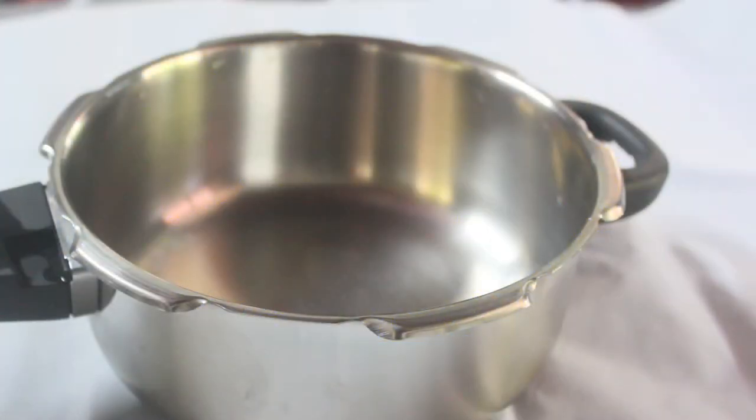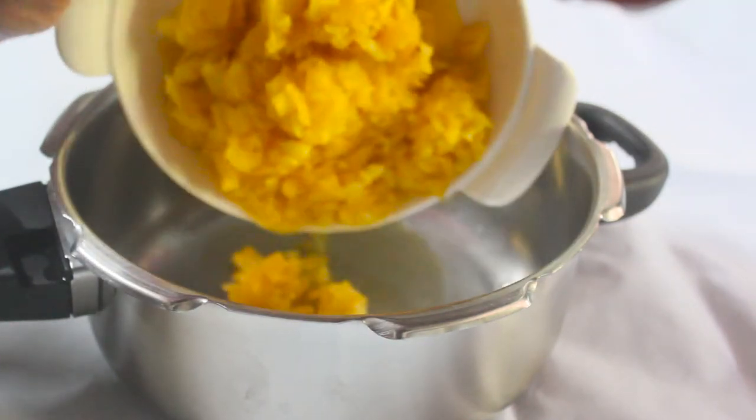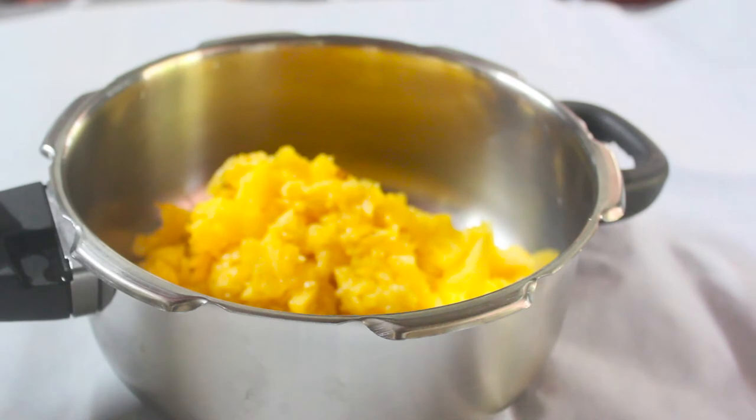I'm going to turn the pineapple here. We'll take a bowl for the pineapple. Now we have 2 cups of pineapple.